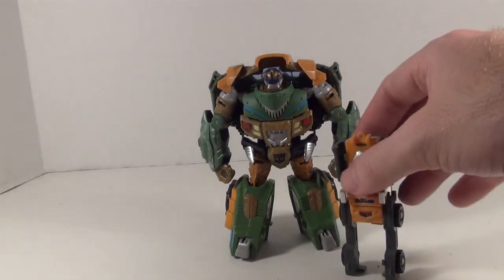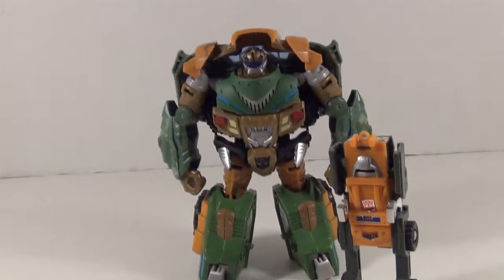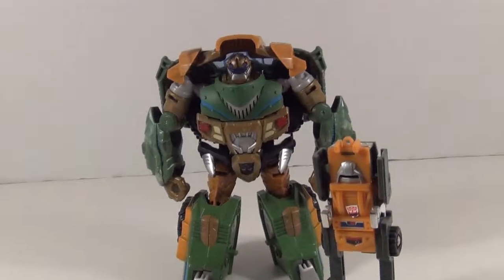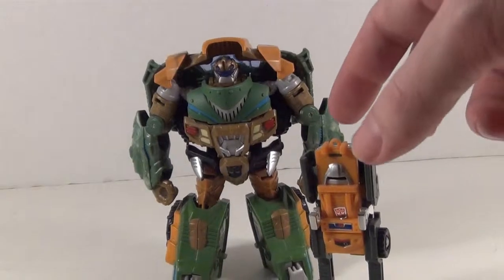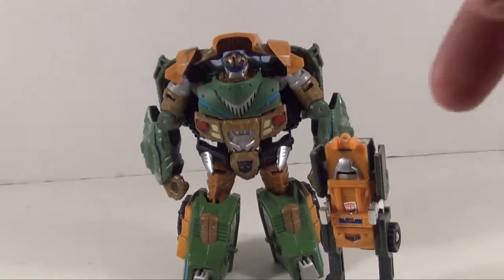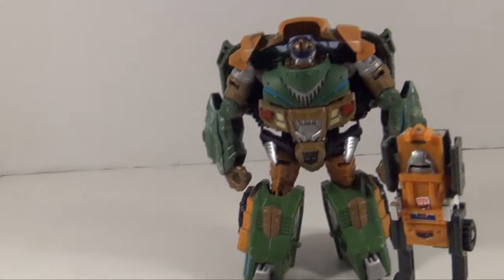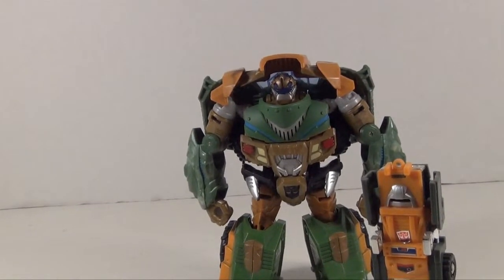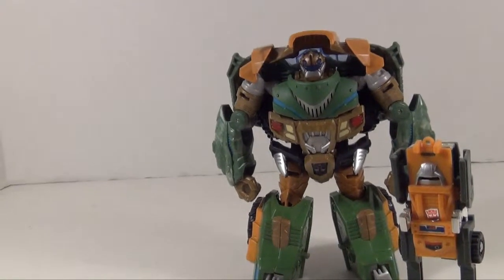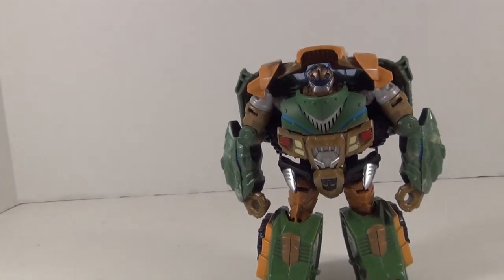We've got Brawn here and Bulkhead. We can see that there's definitely some resemblance, especially with the hood cover that goes well with the way Brawn's head bit is. If you did the entire chest area as orange, this would be an easy Brawn.